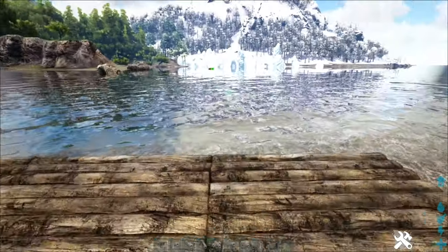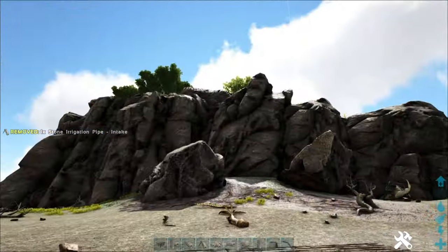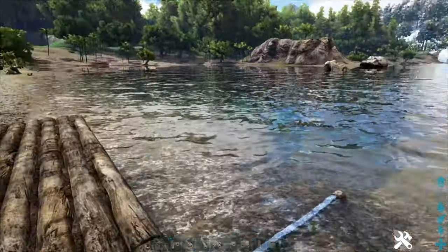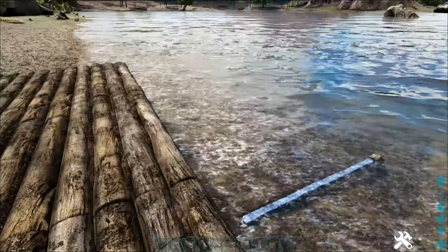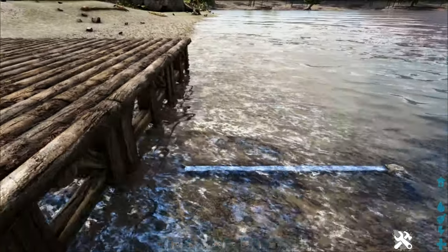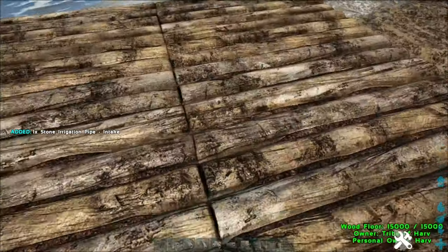If you run it the other way around — if you start from the water and run all the way to your base — let's say I had the base all the way up on top of that hill and I put the intake down here, it's not going to line up right. It'll probably drive you crazy; you're going to have to do all sorts of twists and turns to get it exactly where you want it up there. Building from the base out makes it a lot easier.